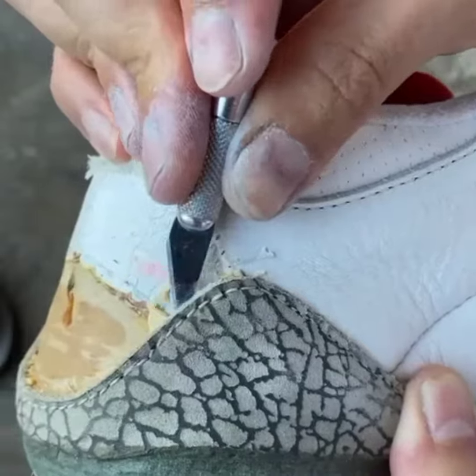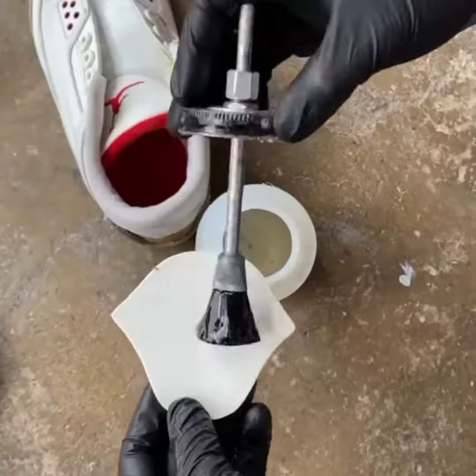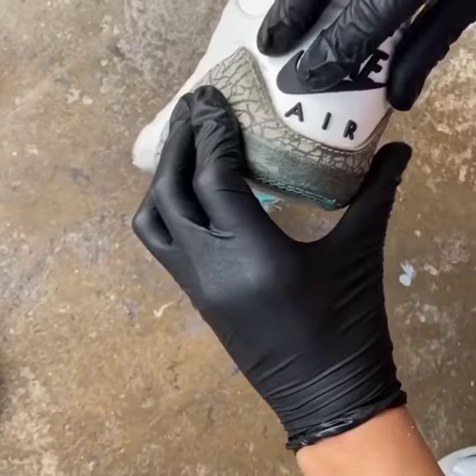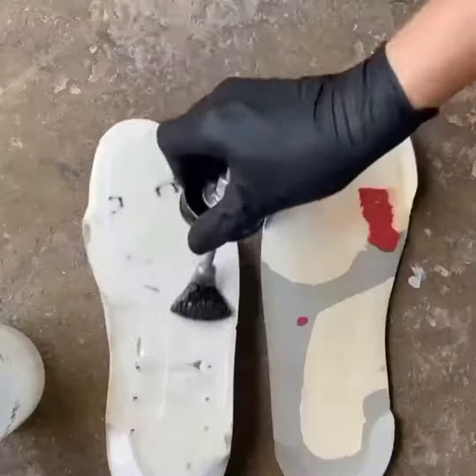Now it's time to install my back tabs. I have to cut the stitching because there's some parts of the tab that's stuck underneath the elephant print. Next step is gluing — this is Bart Stomit Infinity, and you want to hit every spot where you can make contact. Let it cure for about five minutes, then you stick it right on. This glue is made for plastics and vinyl, so it works extremely well with shoes.